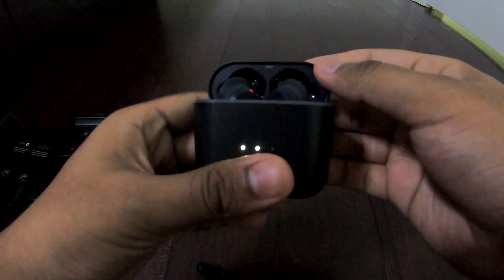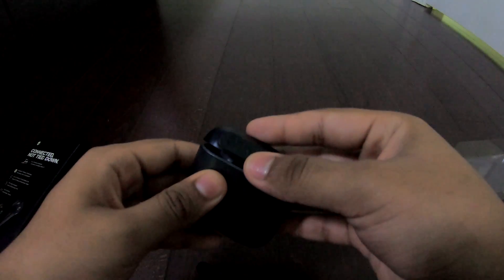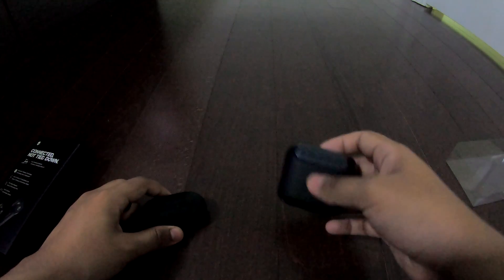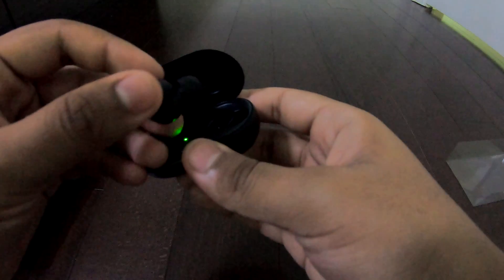But they both look good to me. On the box it said 16 hours of battery life, and a couple of reviews I checked seem to indicate it averages around 18 hours in total, which is pretty good. So the Skullcandy has a lot more total battery life than the Samsung Galaxy Buds, but the buds themselves can only hold charge for four hours, while the Galaxy Buds hold it for six hours.